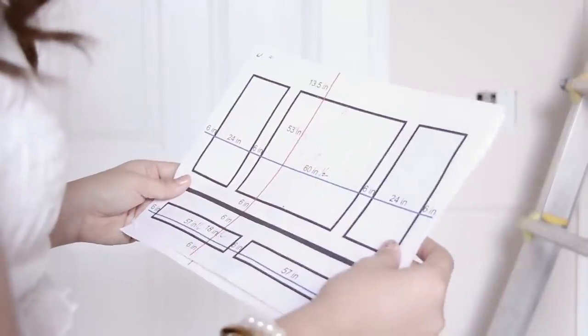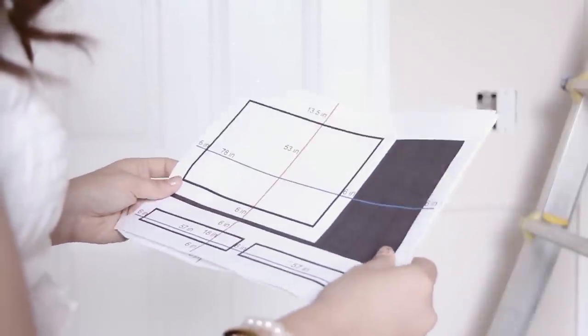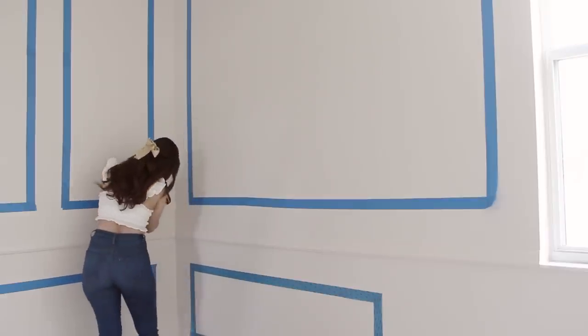So now that the paint is dried, I wanted to recreate the paneling you see in palaces, but a bit more modernized and simple like the Plaza Hotel. So I made a rough sketch with the measurements and made a guideline using tape so I could prevent making any mistakes and see how it would look before applying the panels.